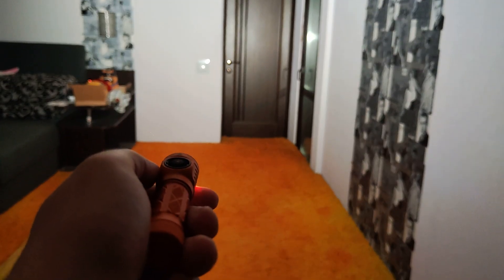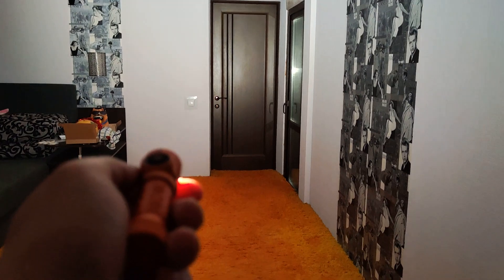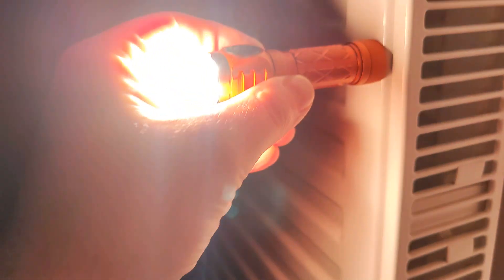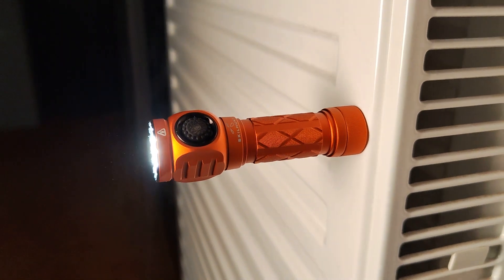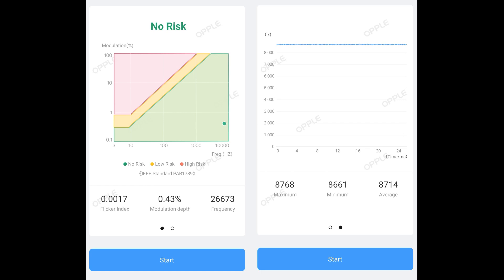Let's check how the magnet works — very useful for EDC use. Also, let's check the report from the Opple light master phone app. So this is the high CRI version, about — sorry, not cold white — natural white. They rated it at 5000 Kelvin, but really you can see it's a little more warm, and it's absolutely stabilized in both the Li-ion battery and double-A battery cases.